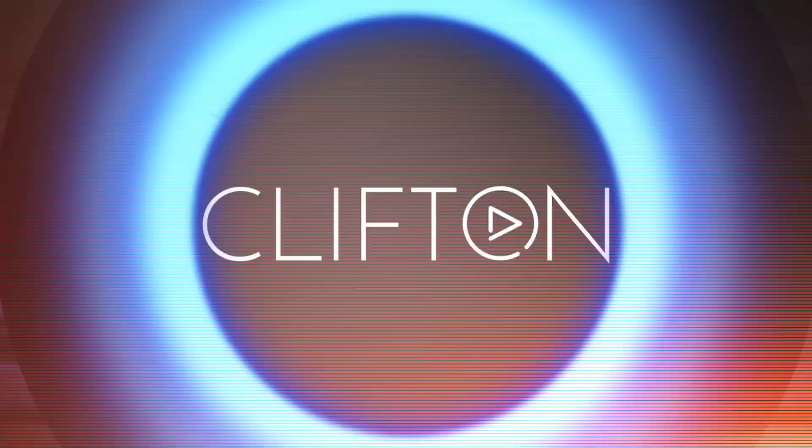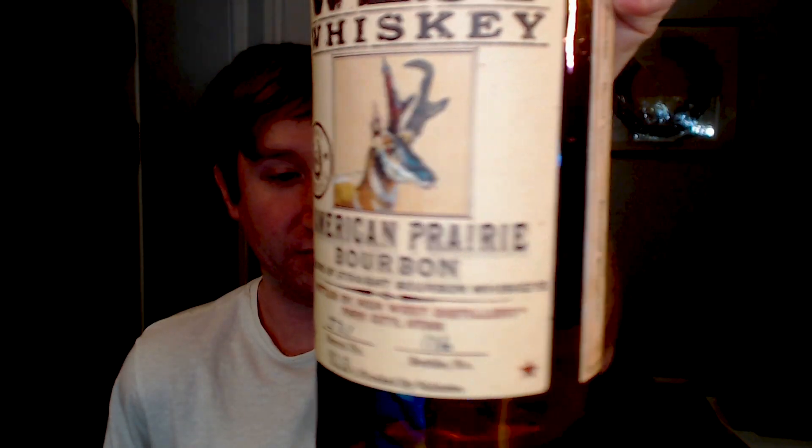Some days call for cocktails before noon. Hey guys, welcome to another bourbon review here on my channel. I am Clifton and today we are reviewing High West American Prairie Manhattan Barrel Finished.